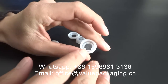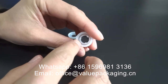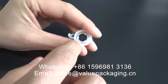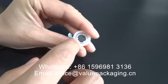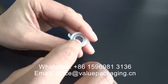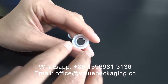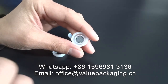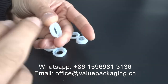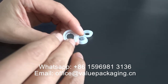This degassing valve is realized by this outer shell and this black plastic sheet. There are three tiny plugs that block the black sheet from falling off the valve. However, when there is larger pressure — as air pressure from the inside — the plastic sheet may fall off.